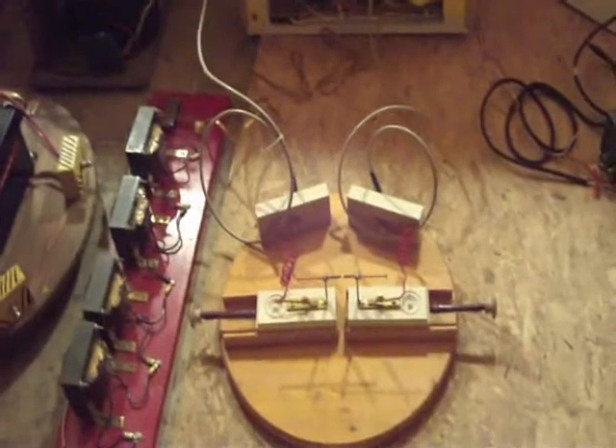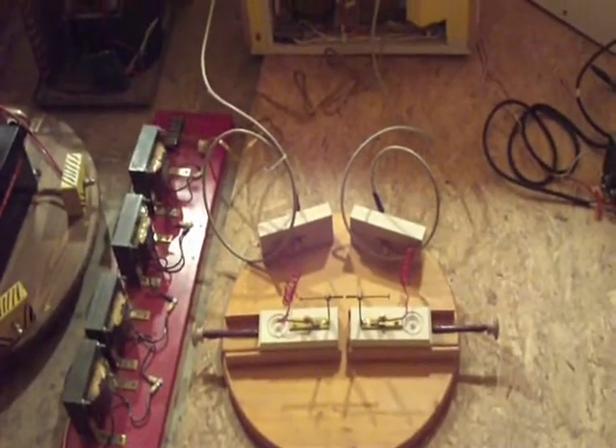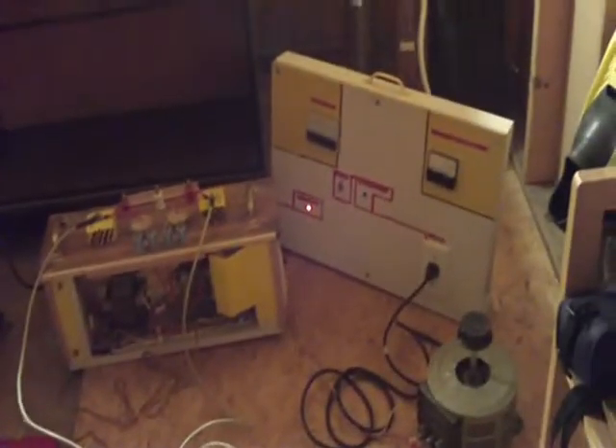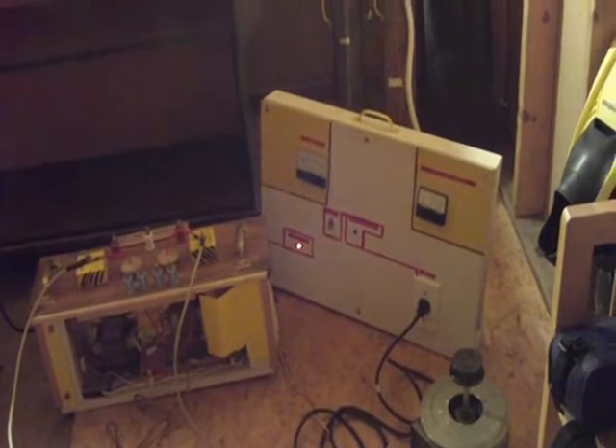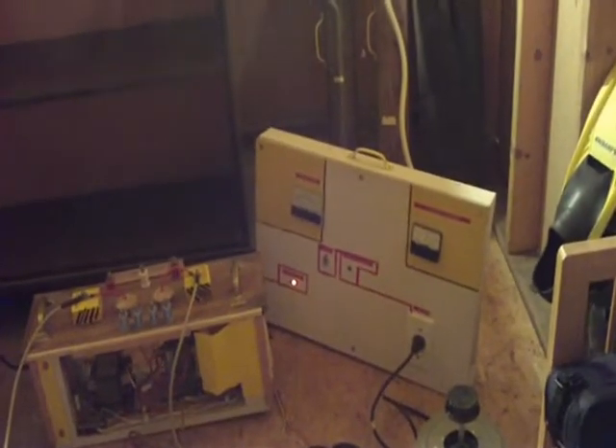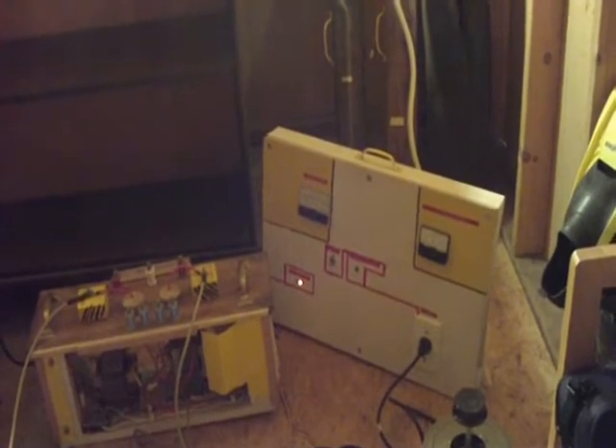And then down here, this is my arc tester. I use this to check how far out I can draw an arc from a high voltage transformer. And then in the back, this is my panel I built. It's got a voltage meter and an ammeter — the meter on the left is the voltage meter, and then the meter on the right is the ammeter, which shows how much current we're drawing.